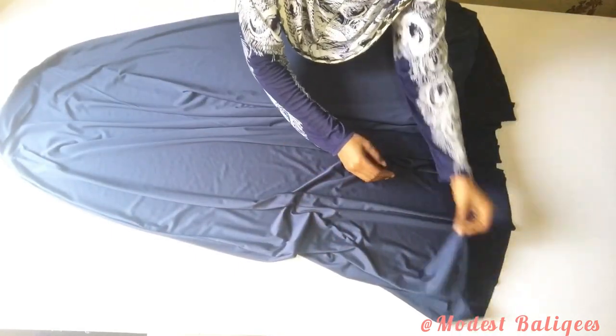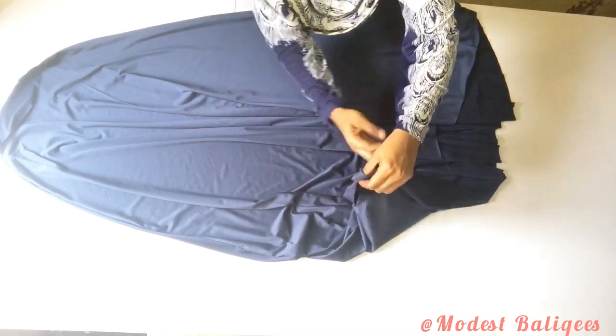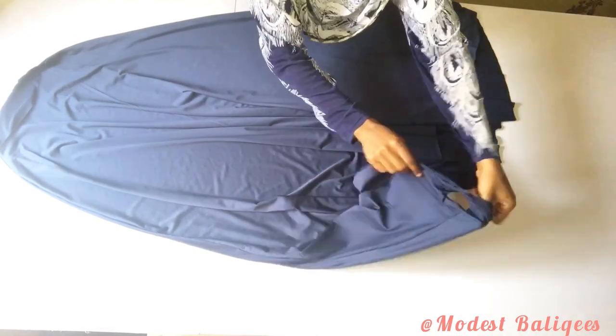After stitching, we're going to have something like this — that's the wrist opening. I'm just trying it on and it fits perfectly well.